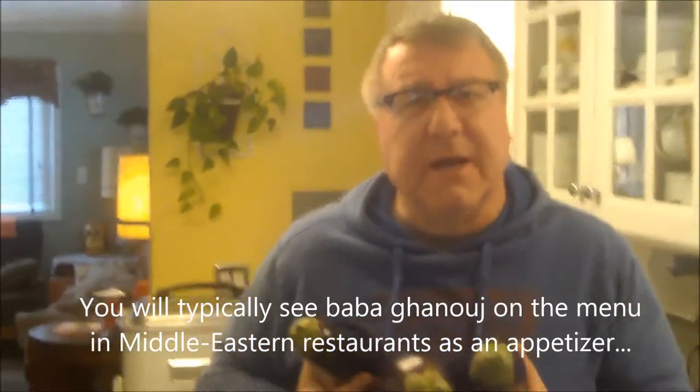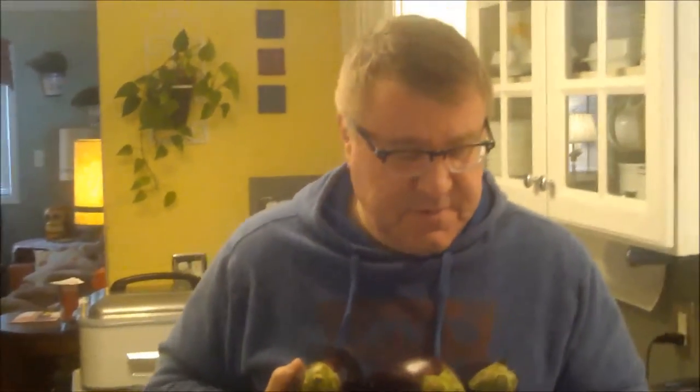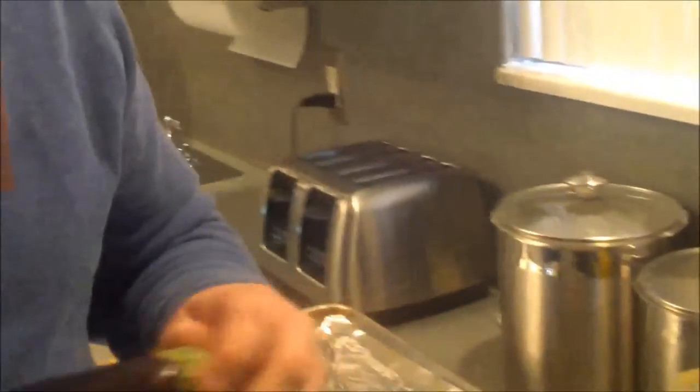Baba ganoush is an eggplant dip — a Mediterranean, Middle Eastern specialty, a very popular appetizer and side dish. If you've ever tried it, you probably noticed it has a very smoky flavor. Hopefully you've heard of it, tried it, and now after watching this you'll be able to make your own. I kind of think of it as a cousin to hummus in a way.